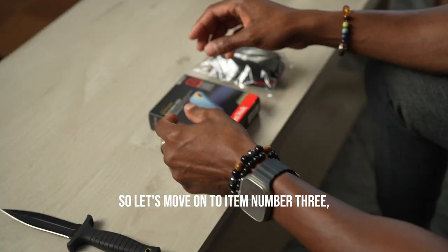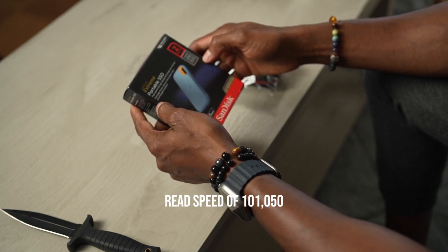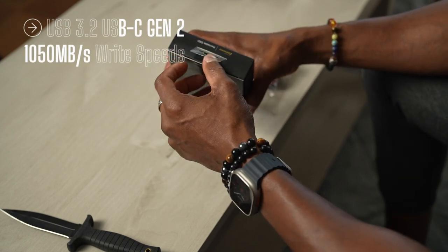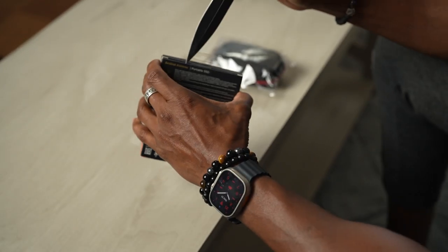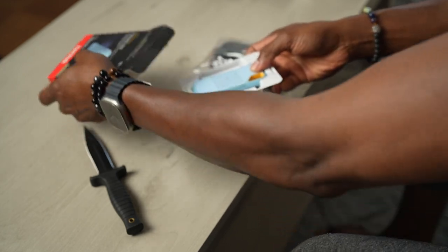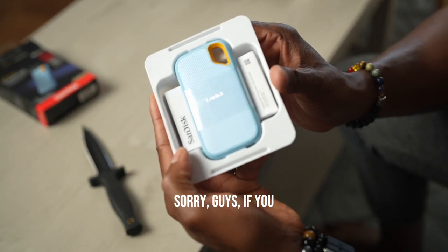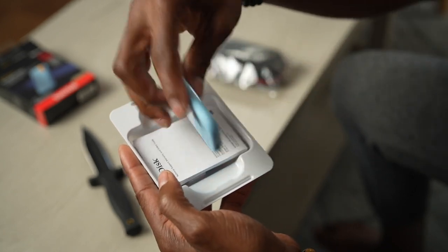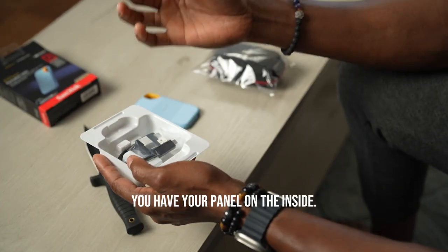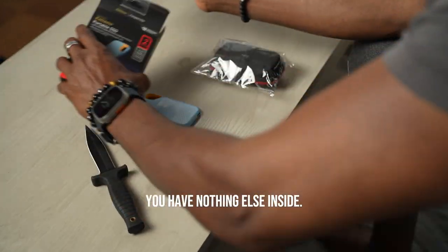So let's move on to item number three — the SanDisk Xtreme portable SSD. This has a read speed of 1050 megabytes per second, which I think is pretty darn good. Let's open this up. Once we open it, you can see the hard drive right there. You have a pamphlet on the inside — put that to the side — and there's nothing else inside.